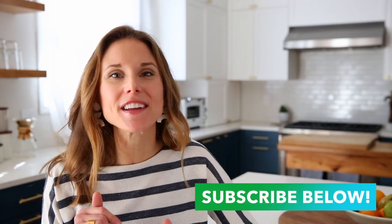And if you haven't done so already, don't forget to hit that subscribe button below. That way you won't miss out on any of my easy, wholesome, family-friendly, and naturally gluten-free recipes.